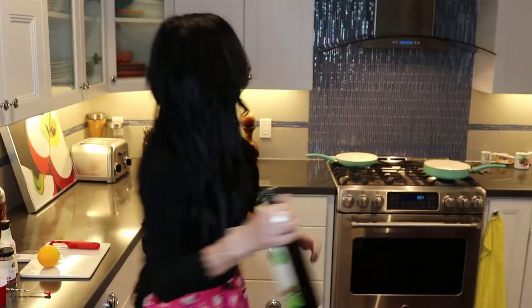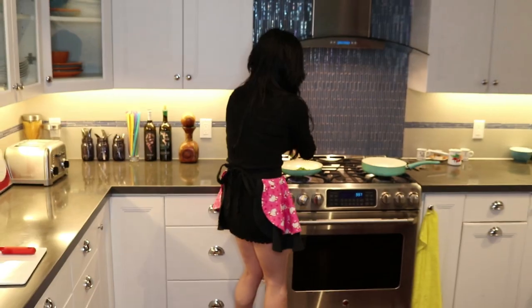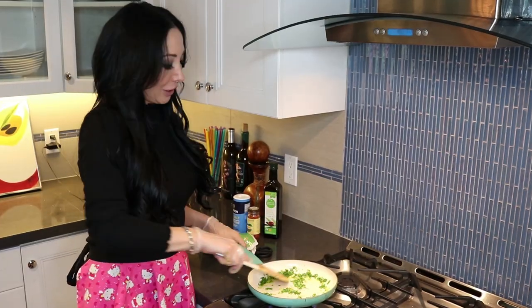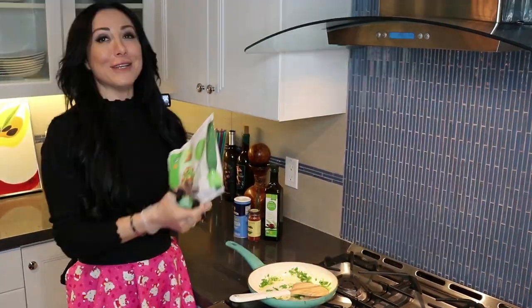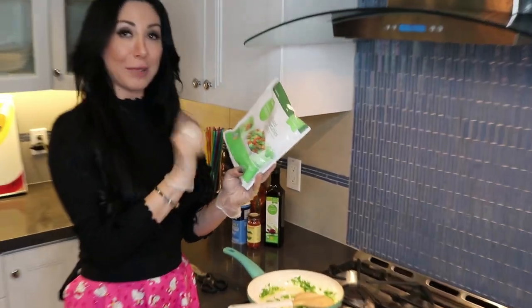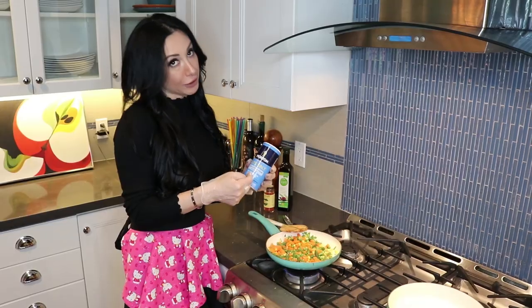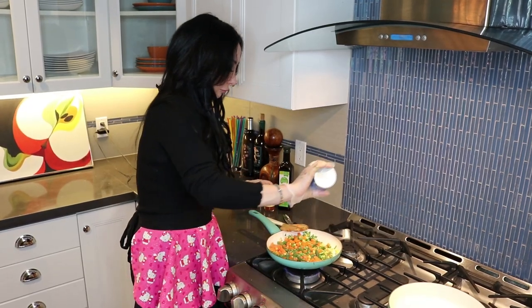This is good enough. Put some olive oil in there and the first thing you're gonna throw in the pan is the green onion. You have this on medium heat and you're sautéing your green onions. The next thing we're gonna put in there is the mixed vegetables — corn, carrots, peas, and green beans.